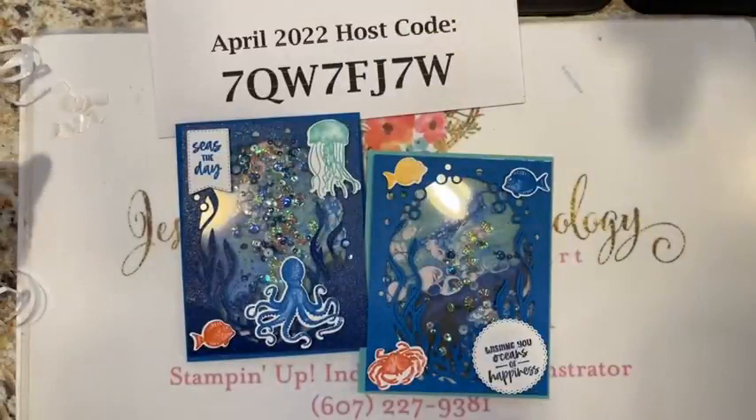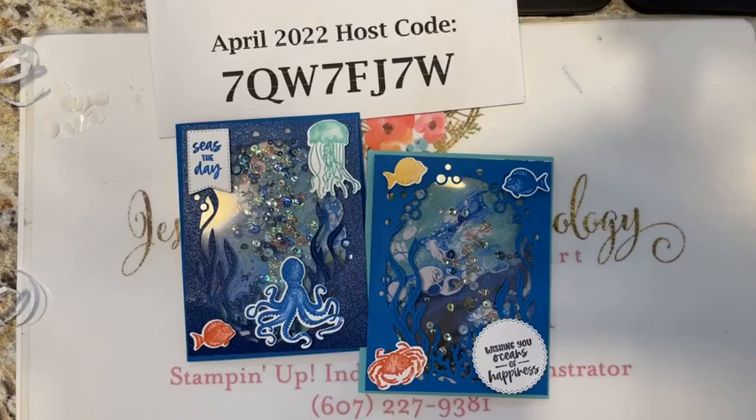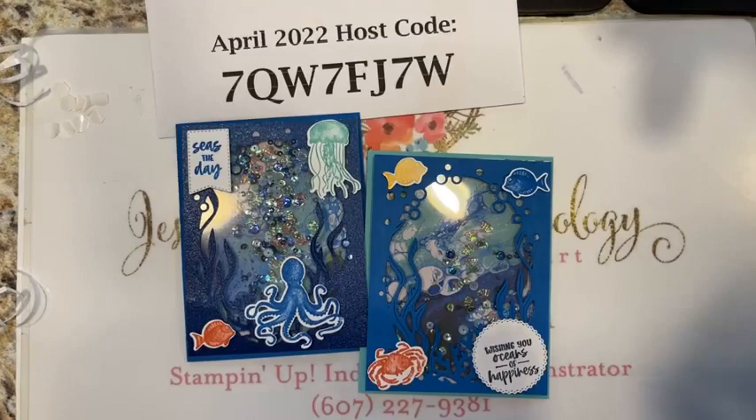I'll be sending those out next week. Thanks so much, everybody! Look at all those fun emojis Laurie sent — fish, crab, and octopus, the whole works! So fun. Hope you guys give this a try, have a great afternoon and a wonderful weekend. We look forward to stamping with you soon — take care, everybody, bye bye!